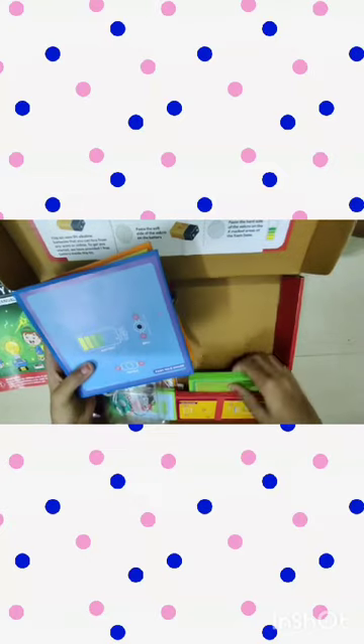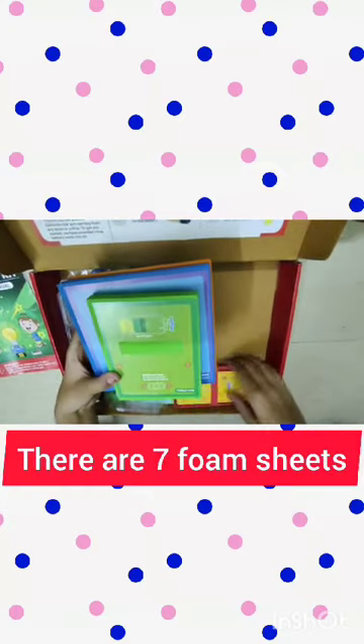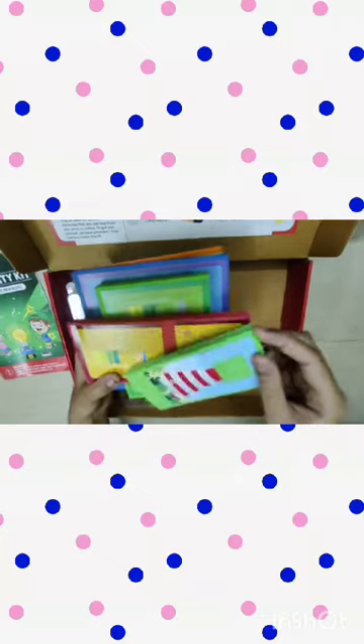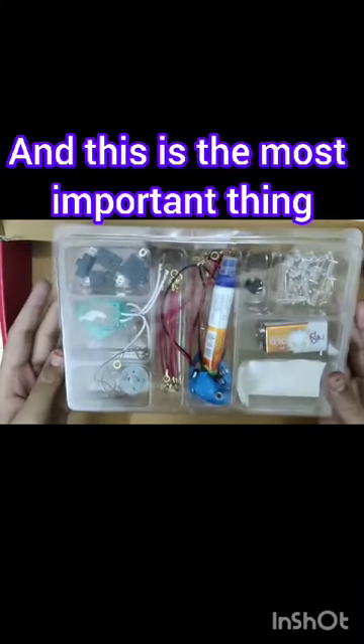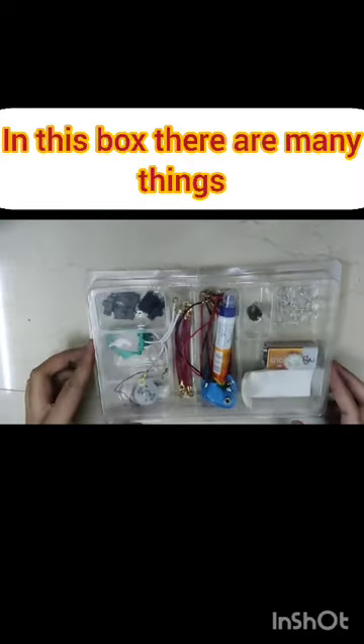There are seven foam sheets. Out of these seven, I like this cream one, and this is the most important thing of this kit. In this box there are many things — I'll explain them to you one by one.